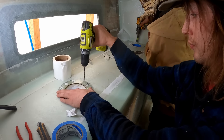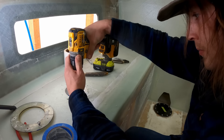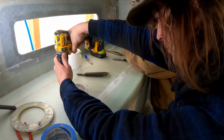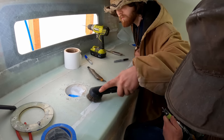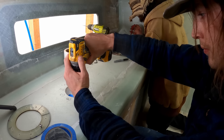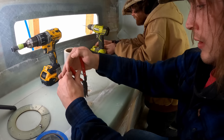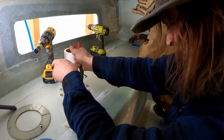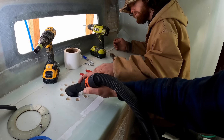They drilled 10 holes per hatch using a template. The holes only go through the top layer of glass and down through the foam but not through the bottom layer. Then they used a hole saw with the pilot bit to start a larger three-quarter inch hole, then took out the pilot bit and drilled down to the bottom layer of glass but not through it. Finally they used pliers to pull out the core, leaving a nice little pot to be filled with epoxy.